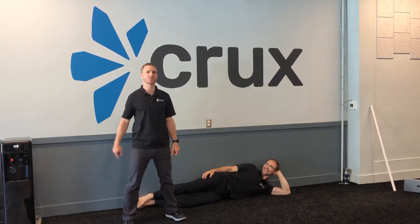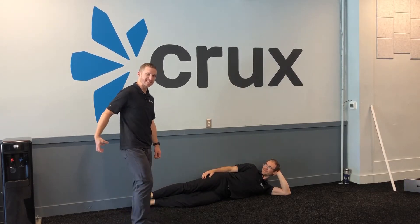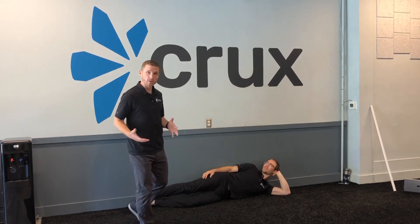What's up, Steven and Alex at Crux. We're going to go through side-lying leg abduction. This is great for building up some initial strength and activation in the glute med, really helping for people who walk, run, or in general move.